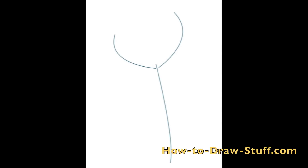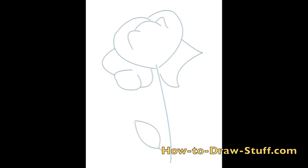Bring two slightly curved lines up on either side of the rose. Now draw two lines that are also slightly curved towards the center of the flower. Allow one of the lines to go underneath the other line.